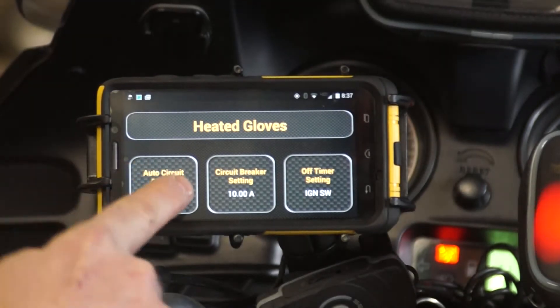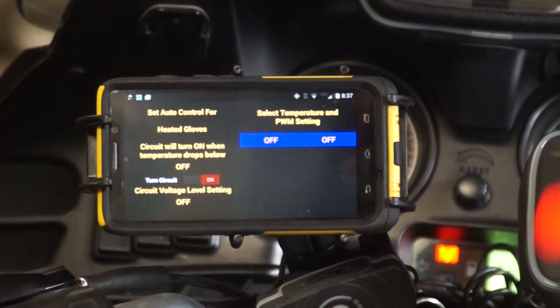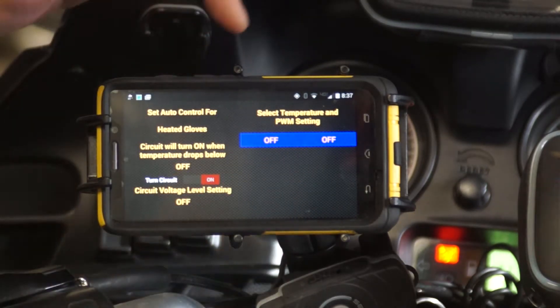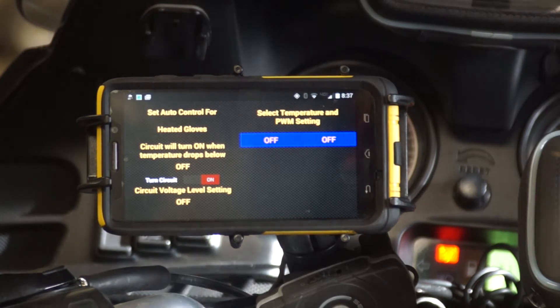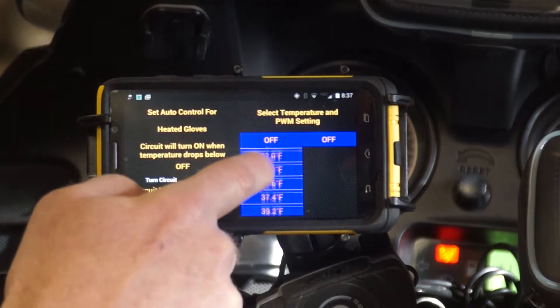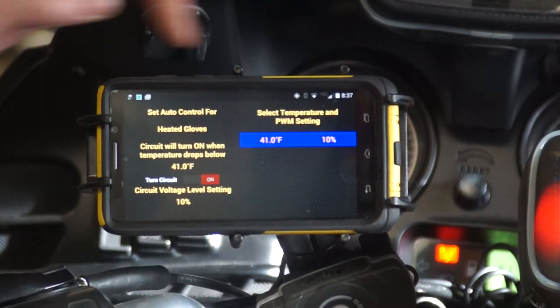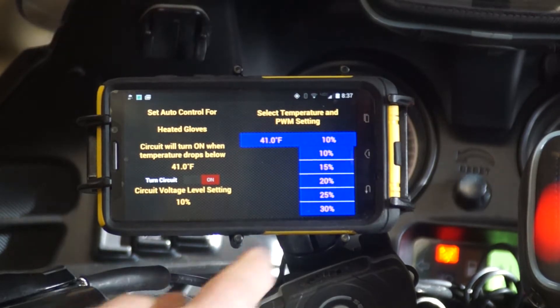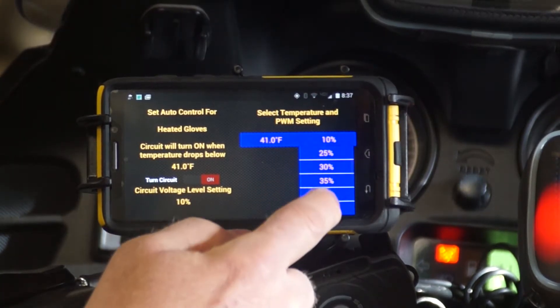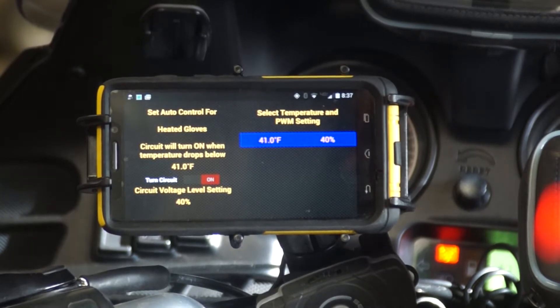We can use this auto control, which is probably my favorite feature. Because there is the temperature probe, you can utilize it to select a temperature value — let's say 41 degrees — and at that temperature your gloves will automatically turn on to 40%. That's fantastic, I really like that feature.